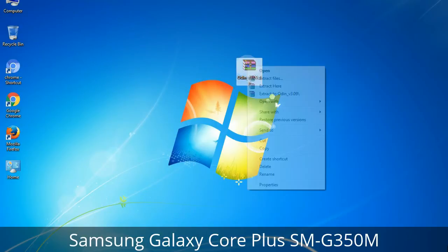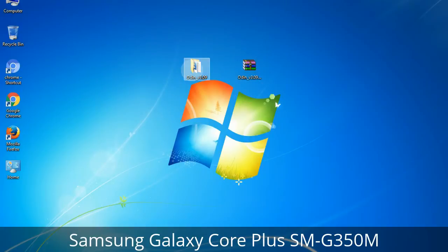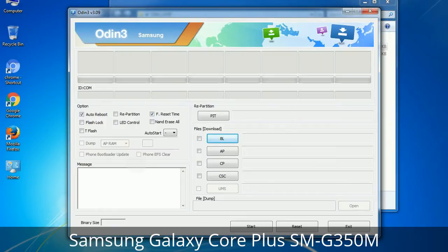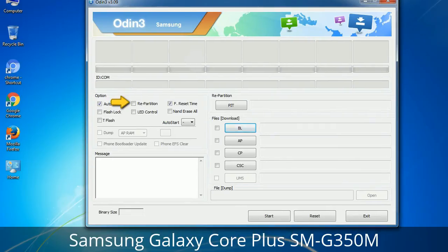Understanding Odin options — you will get the following files: Odin3 version.exe. Right-click on Odin3 version.exe and run it as administrator to start Odin. First, let's see what the checkbox options do. Auto Reboot: when checked, this option reboots the system automatically after flashing is done. Re-Partition: repartitions your device file system to the default RFS. Reset Time: resets the flashing timer after the flash process is complete.